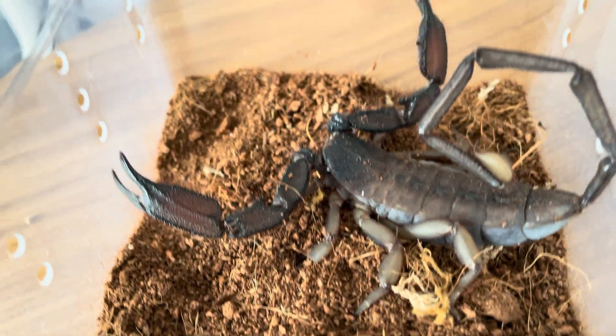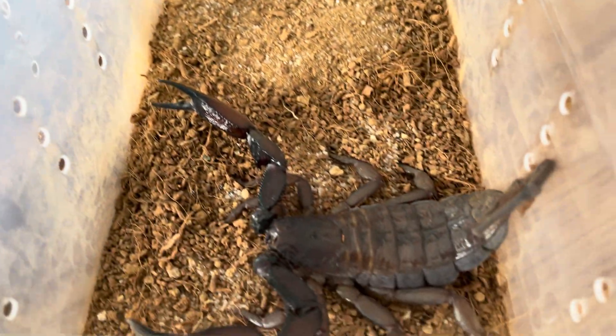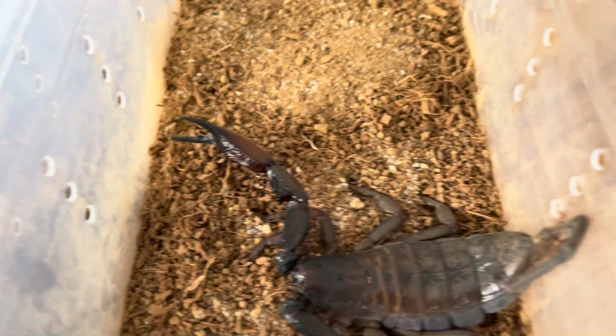Hey guys, what is up? Today we're going to be talking about Hadogenes troglodytes, which is the giant African flat rock scorpion.